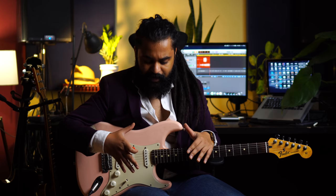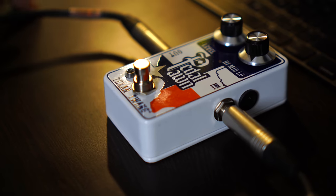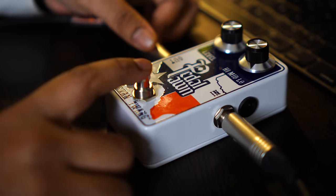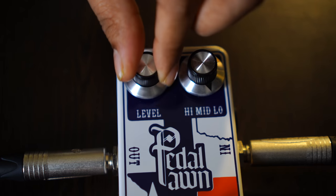What is overdrive? The sound of the guitar is a little flat — it doesn't distort. Overdrive opens it up a little bit. And what is preamp? Preamp is the first amp — gain staging. This pedal has three settings: high, mid, and low. I have a sweet spot in mid, and I keep the level around a certain point.